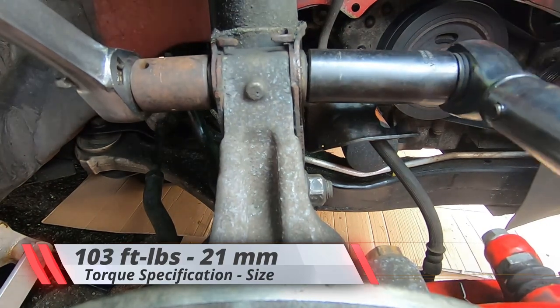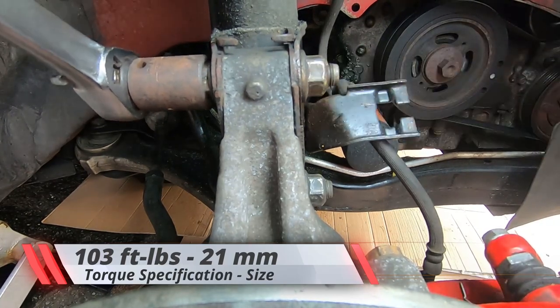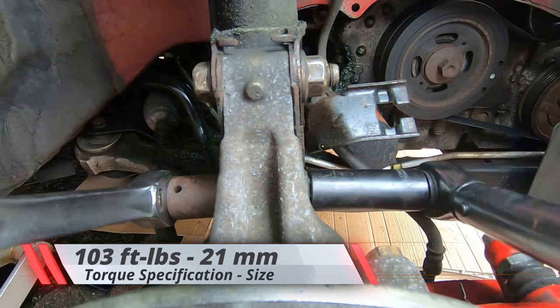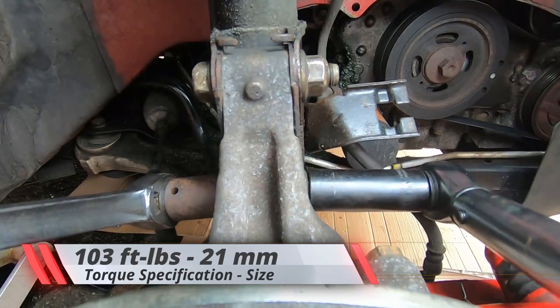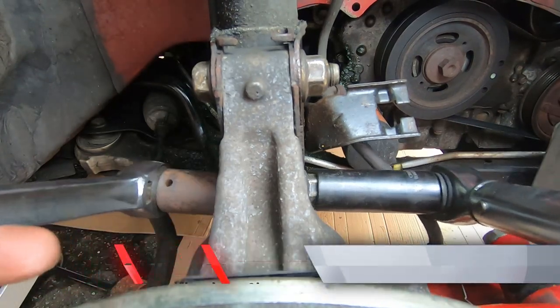Just a couple rotations and it clicks in. A couple test clicks and you're good to go. For the bottom one, same thing — take your time with it, go nice and easy, listen out for the click, you'll feel it too. Or a beep if you've got an electric torque wrench — I do want to get one of those.